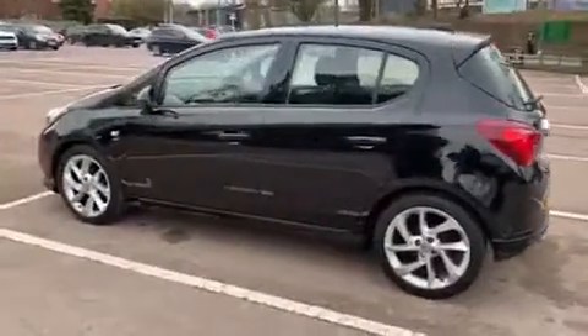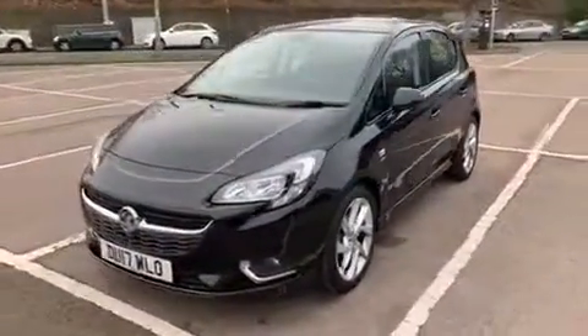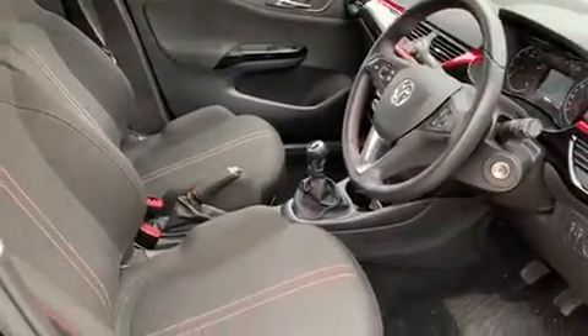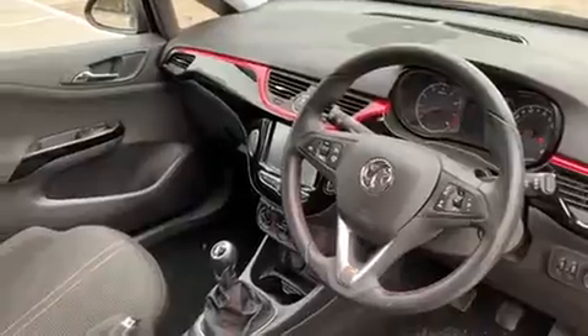We're just going to work our way back around to the front of the car and then we'll hop in and run through some controls on the inside. Now that we've done a full circle of it, you can see it's in lovely condition the whole way around. Just briefly before we climb in, you can see the interior from this exterior point of view — these seats are in great condition. There's plenty to run through on the dashboard so let's hop in and do that now.